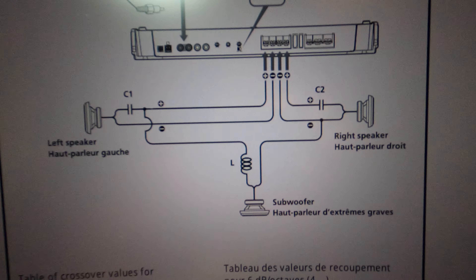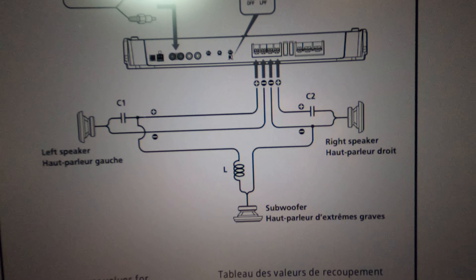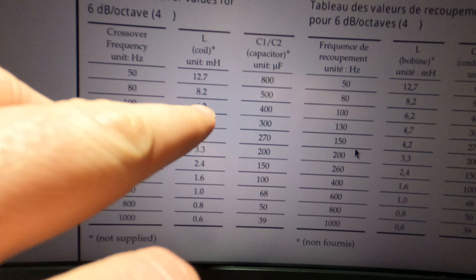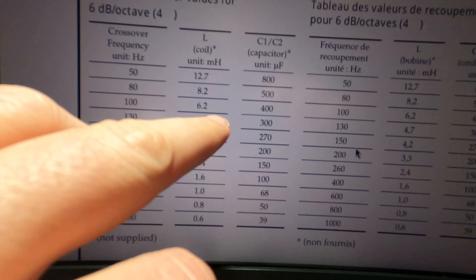To hit 100 Hz, the chart says you need a 6.2 millihenry inductor and 400 microfarad capacitors. I got pretty close — I was able to procure a 6.8 millihenry inductor.